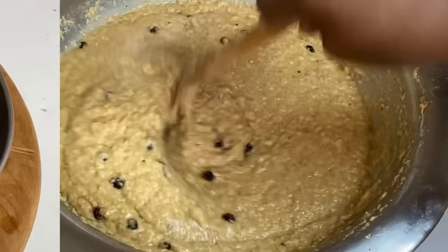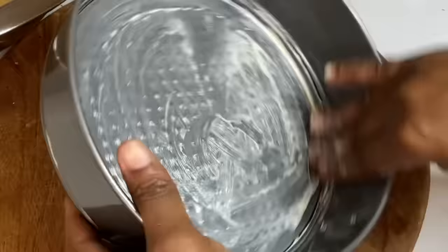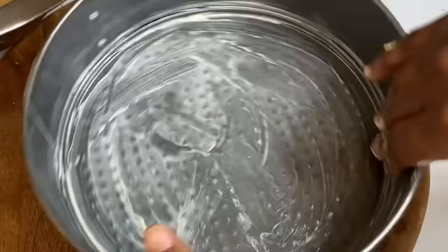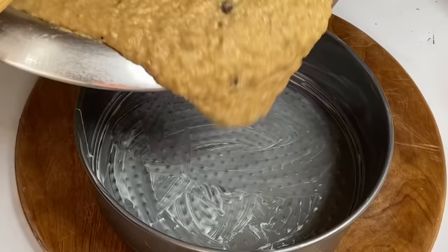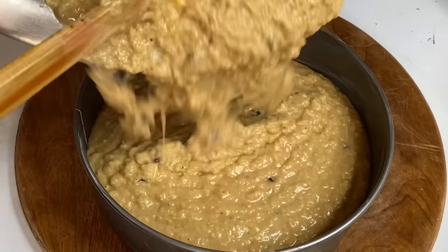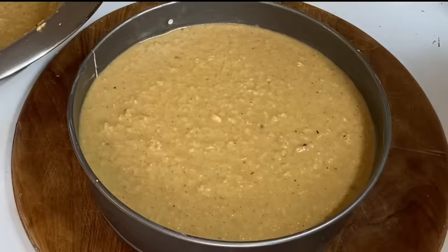I'm going to grease my baking pan, pour the batter in, cover with some foil paper, and in a preheated oven, I'm going to allow this to bake for about one and a half hours at about 350 degrees. I'll make sure to put a full ingredient amount down below in the description box.